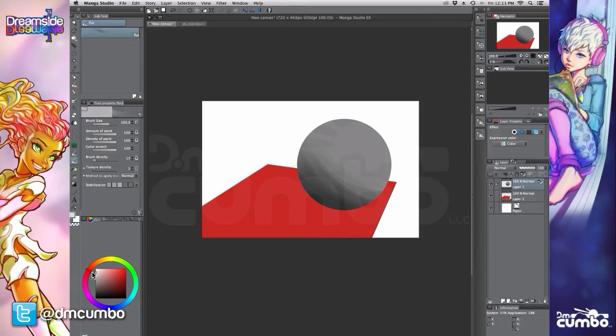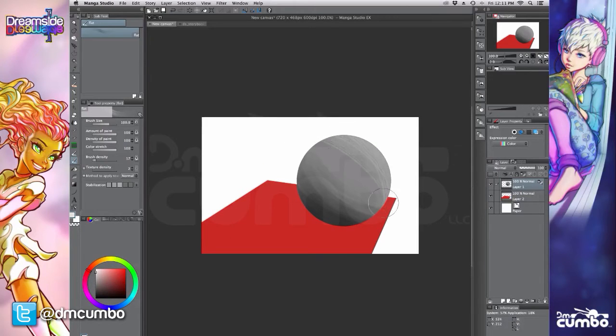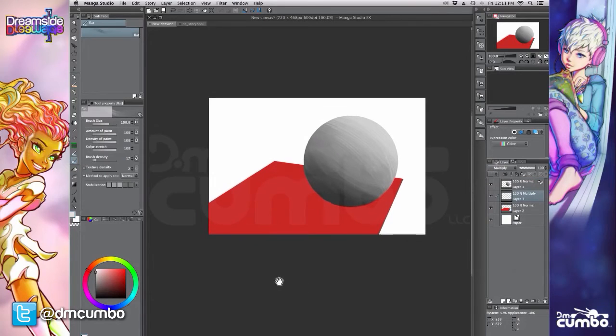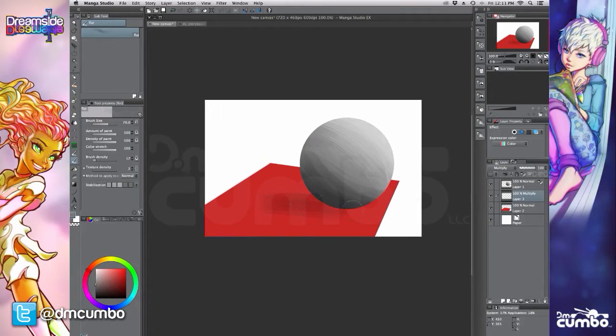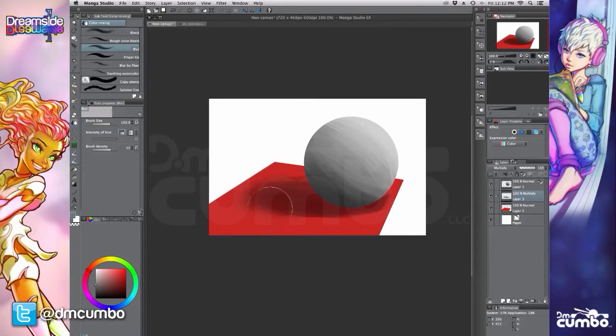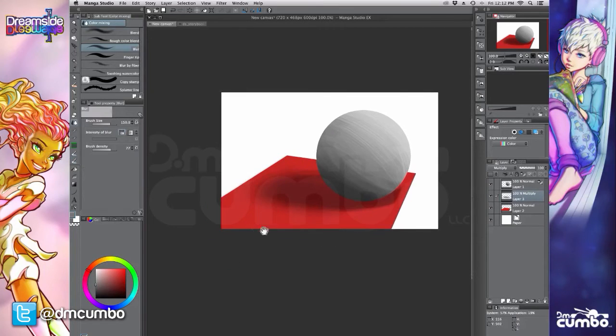Now I'm going to move over to a 10% to 15% gray, and I'm going to do the same thing to the other side. But this is going to be the lit side of the sphere. So now I've turned that circle into a sphere, and now I need to project a shadow onto this plane. I'm going to make another layer between them, make it a multiply layer, and then choose a 50% gray and just begin to paint in a shadow. Shadows get softer as they move away from the object that's casting them, so I'm going to use my blur brush and soften the edge that's further away from the sphere shape.